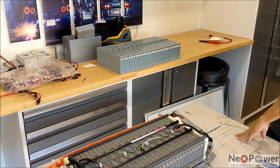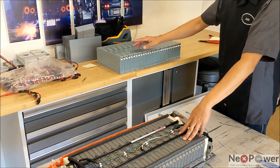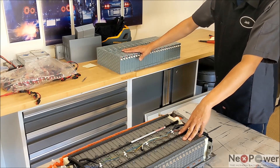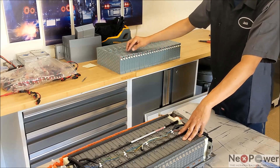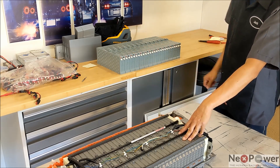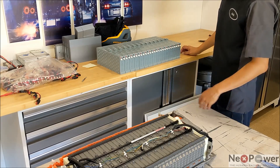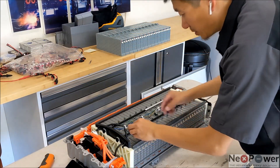Now we have all the lithium battery taken out and ready to swap. One important thing: this is specifically for Gen 4 — you cannot use it on Gen 2 or Gen 3, vice versa. The orientation is different. Gen 4 starts with positive, negative, positive, negative, while Gen 2 and Gen 3 start with negative, positive, negative, positive. Let's take out all the sensors.